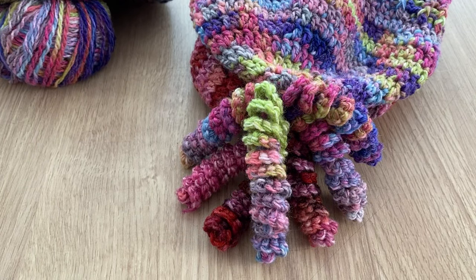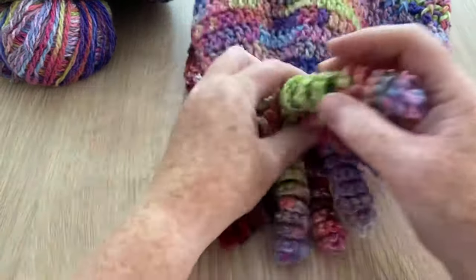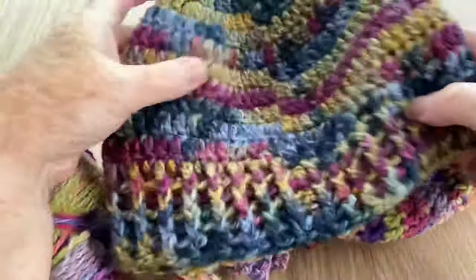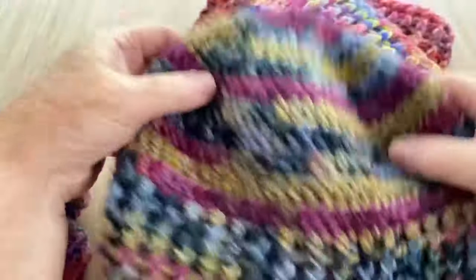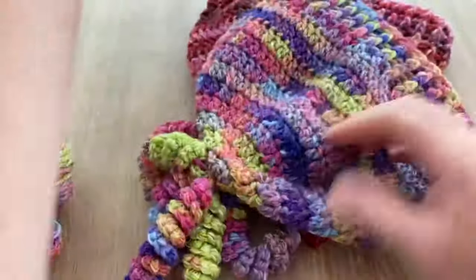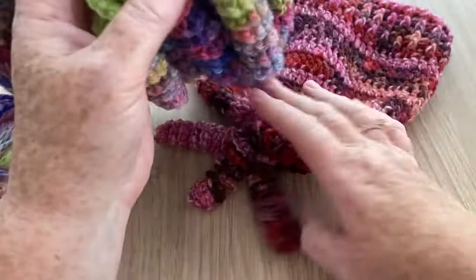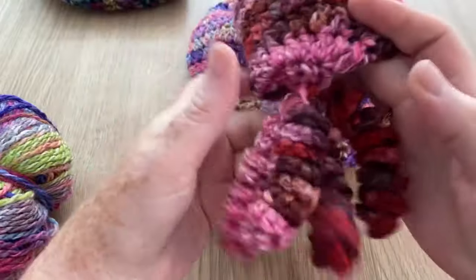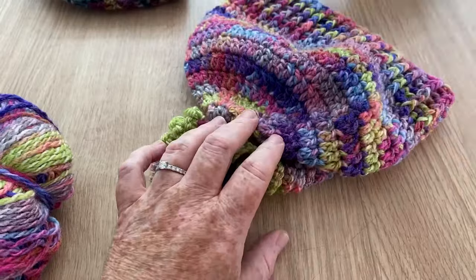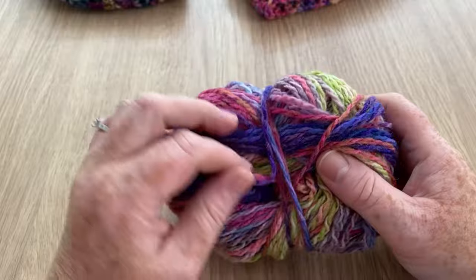Hi everyone, welcome back to Crochet Rocks! It's Tracy here. In this tutorial I'm going to show you how I made my little curly whirlies. I recently did a hat tutorial — you can make it with or without pom poms and curly whirlies for a nice beanie. For this one I made five, and these are slightly longer than the original ones I made.